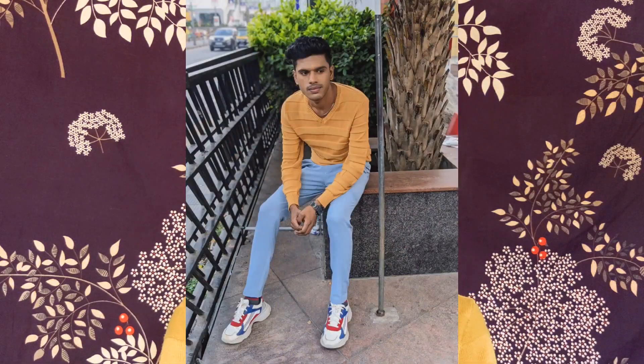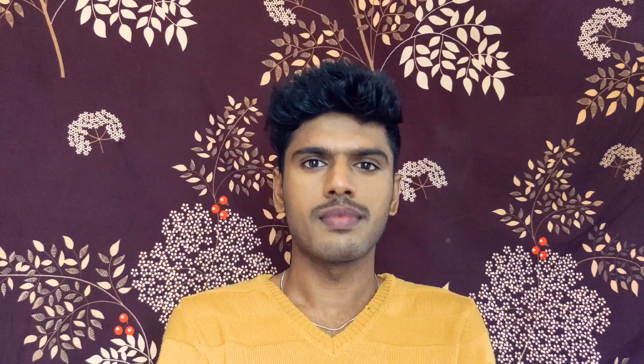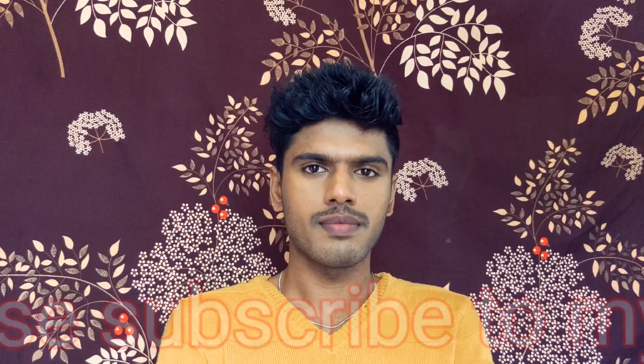This is the final video. There are no drastic changes, but I will show you the changes. Please like this video. If you like this channel, subscribe. Bye.